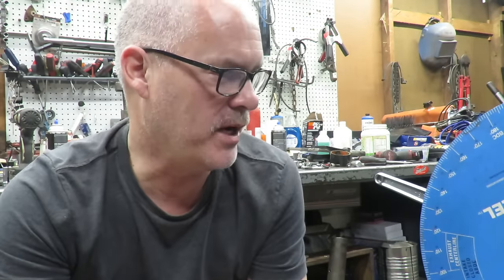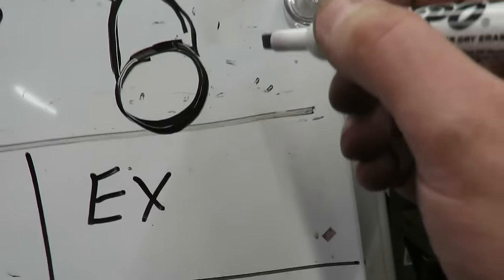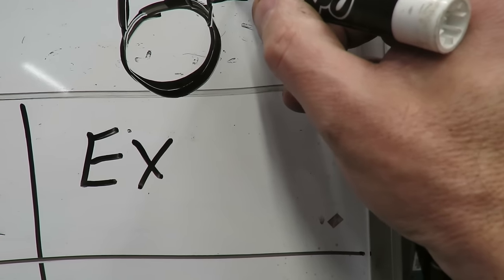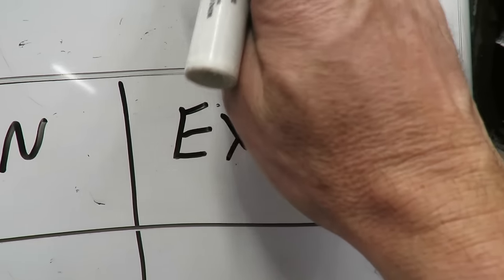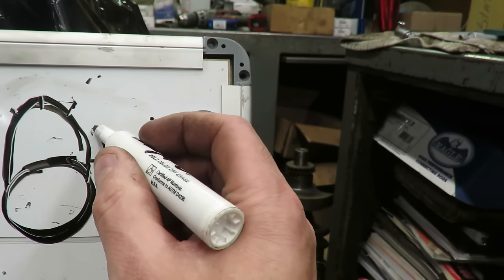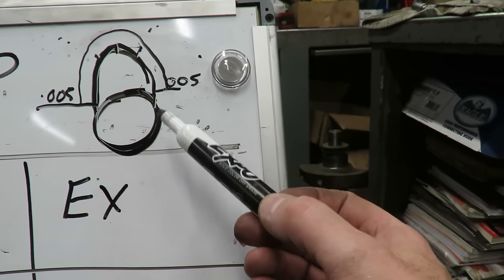We have a spec for a starting point on this cam - it is 0.005 thousandths. We can't start anywhere on the base circle and get an accurate number, so what they do to get duration is have you come off the base circle a certain amount. The cam card says we're going to come off the base circle five thousandths, and at that five thousandths mark we're going to read our degree wheel. We have to check our duration the same way that they checked it.